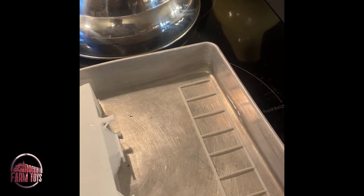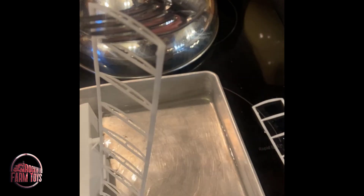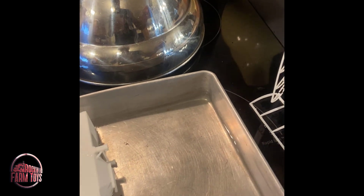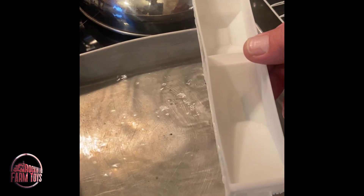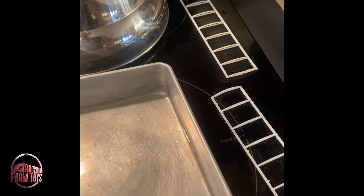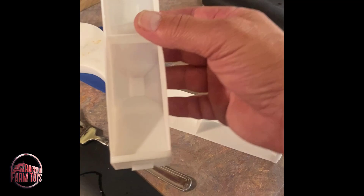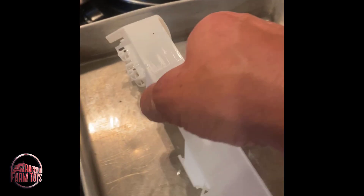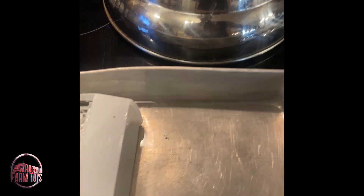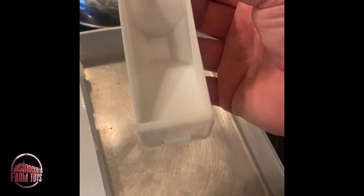Softened it up again. We'll just let that sit on my stovetop where it's nice and flat, and just let it cool. This one we'll pull out and see how that one's looking. That's better. And you can see that is nice and straight now. We'll put this back in the water and we'll do the other side. That one's looking a lot better.